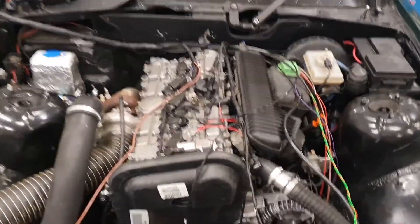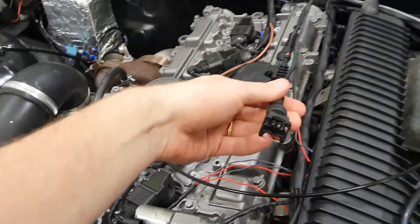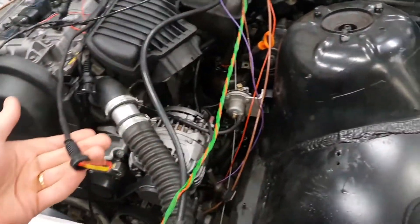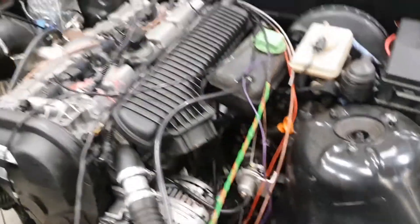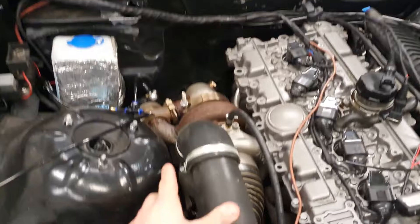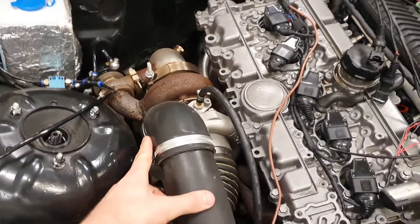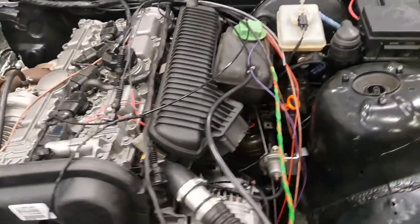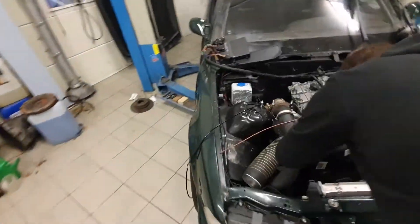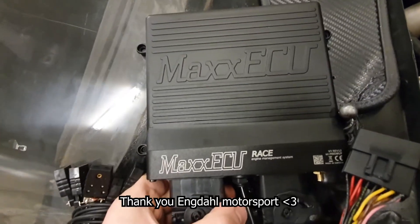When it comes to engine control systems, you can probably use the original system from the engine, but it might cause you a lot of problems if you don't have all the original sensors, and it will certainly cause problems if you plan to tune the car a lot. A better idea would be to use some kind of standalone system. There are a lot of different ones on the market, but my recommendation is to use the one that your local tuner prefers if you're not planning to tune it yourself. We have previously used a Vems ECU on this car but now we are changing to a Max ECU.